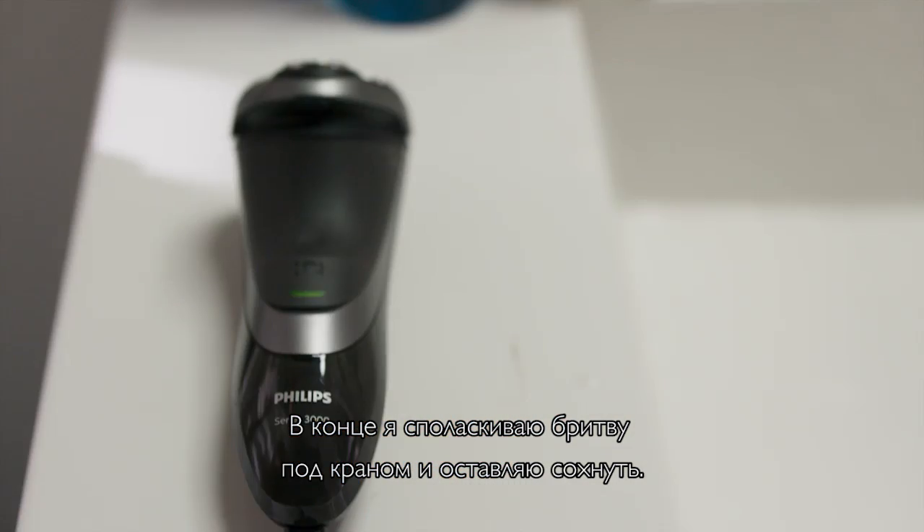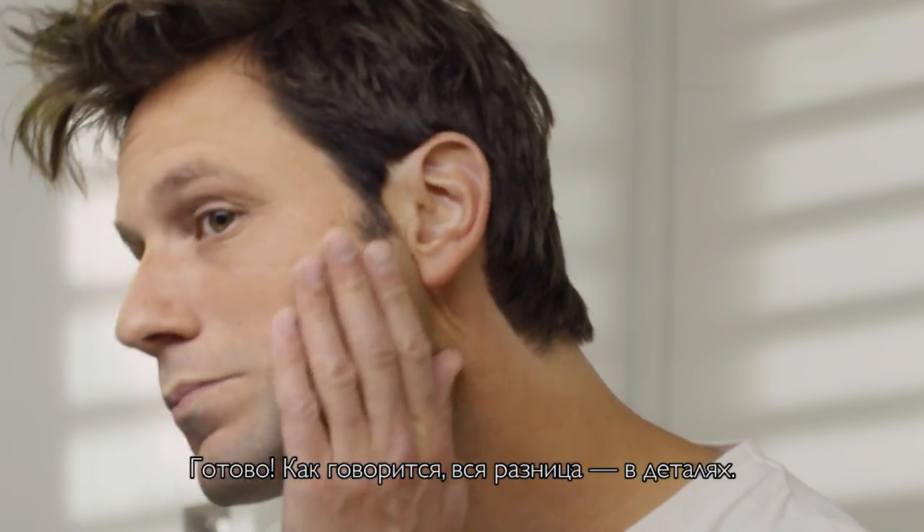When I'm done, I give it a quick rinse under the sink, then leave it out to air dry. And that's it. Like they say, the difference is in the details.